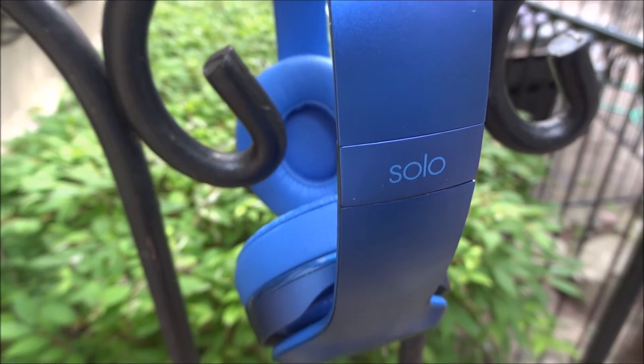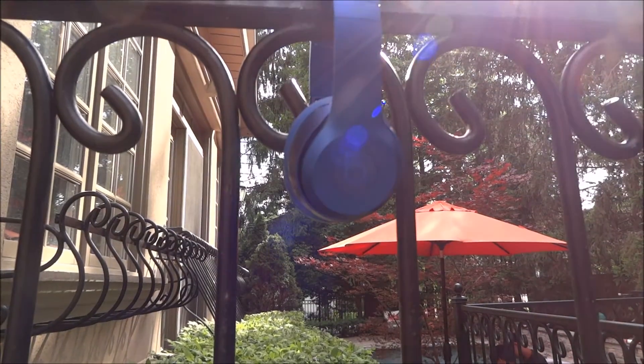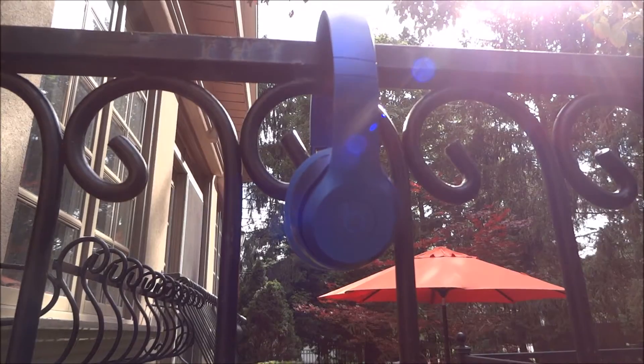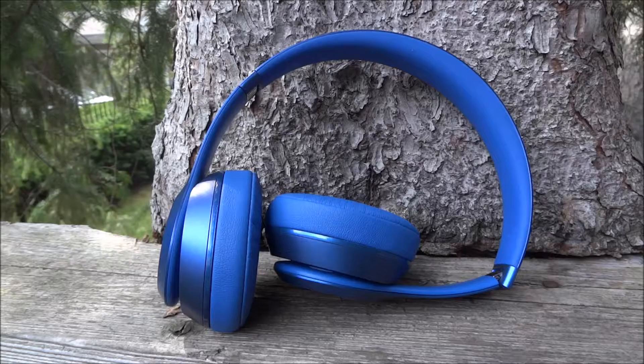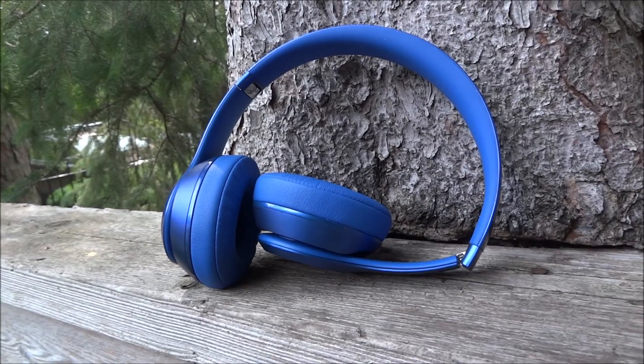Here I've got the Royal Blue Edition, the chrome version, and I think it looks very nice and sleek as compared to the old one, with bigger ear cups, thicker bass, and just a better headphone experience altogether.